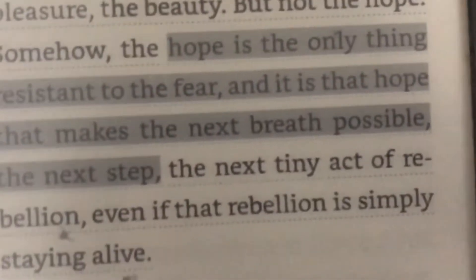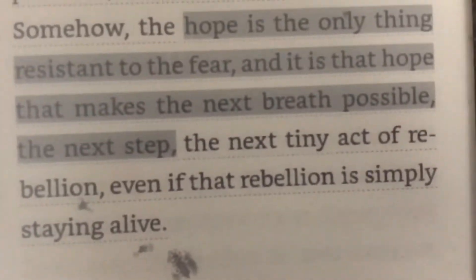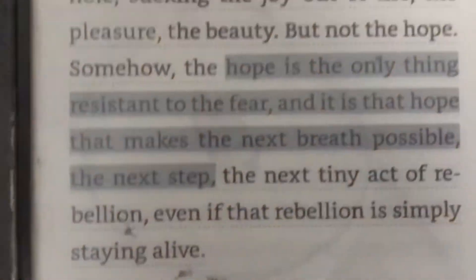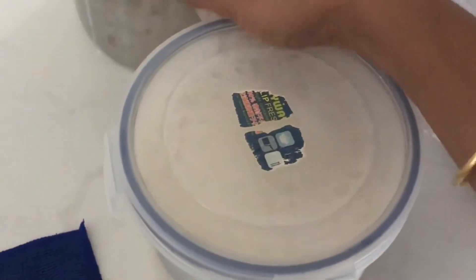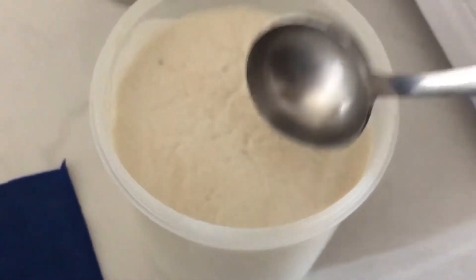There is uncertainty, there is no future certainty — we have to hope. Let's look at the fermentation.